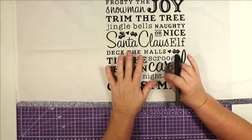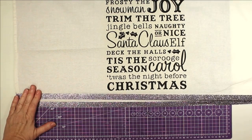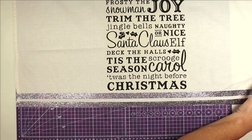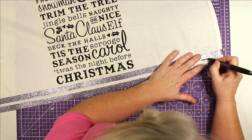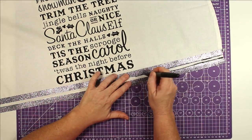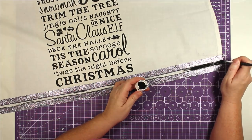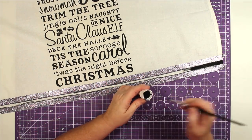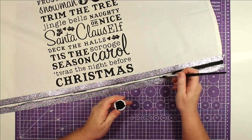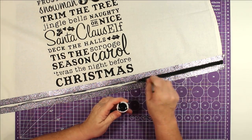We flip it back over, let it cool, and peel it off — and there it is! I thought it still needed a little something extra, so I took some washi tape and taped off the bottom of it, then went up just a little bit and put another piece to give me a stripe. I was going to use a marker but it just wasn't taking as well as I wanted, so I ended up outlining my stripe with the marker and then changed over to black acrylic paint to paint it in. I did not have any fabric paint, so I'll just wash it by hand to make sure it doesn't bleed.